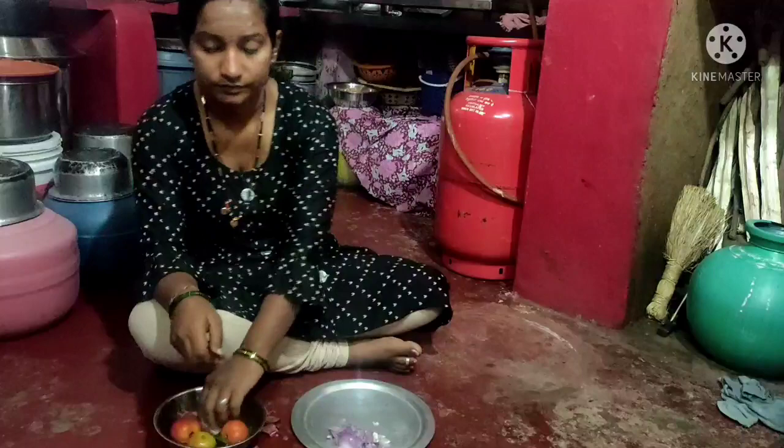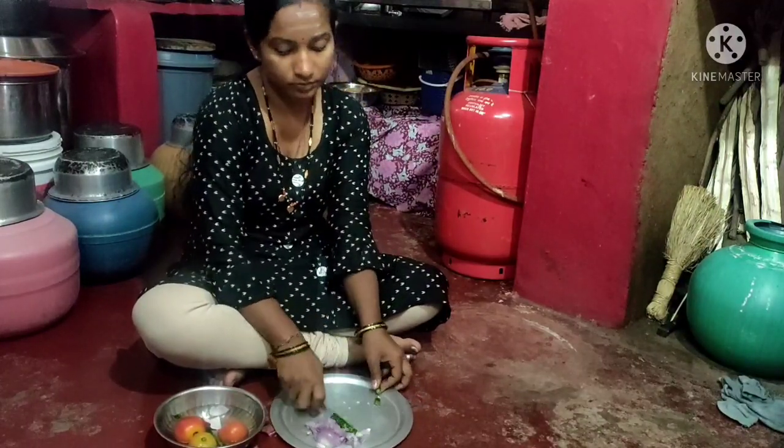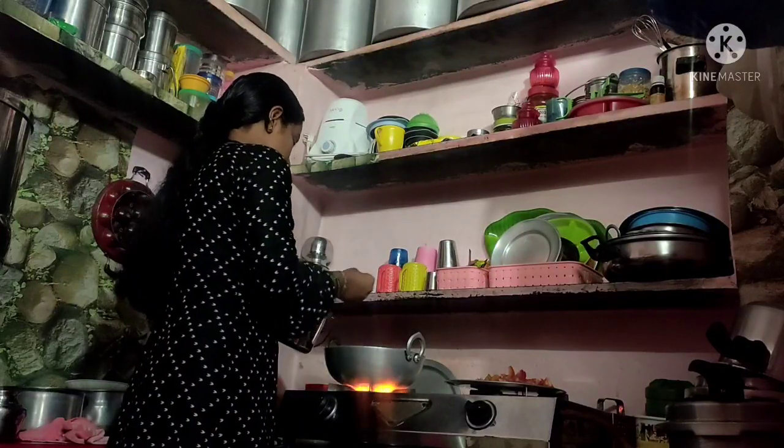I am going to make a big bag of vegetables.